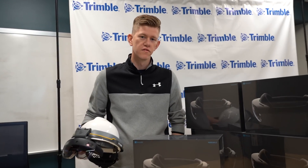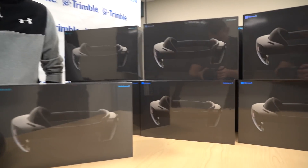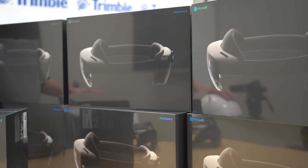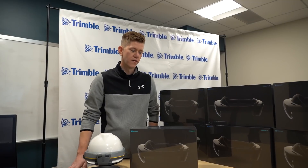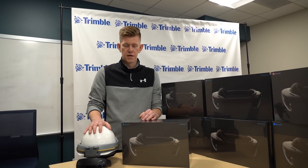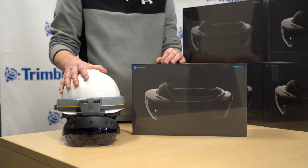Hey guys, Jordan Lauver here. I'm the Portfolio Manager at Trimble for the Trimble XR10 with HoloLens 2. We just got our first shipment of HoloLens 2 devices in today. My software development team uses these to develop the Trimble Connect for HoloLens software that we run on the Trimble XR10. I hadn't seen an unboxing video come out yet, so I wanted to record the unboxing of the HoloLens 2, give a bit of an overview of the device, and then talk about our modification, which is the Trimble XR10 with HoloLens 2.